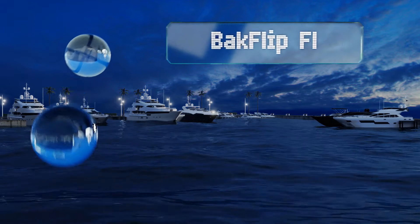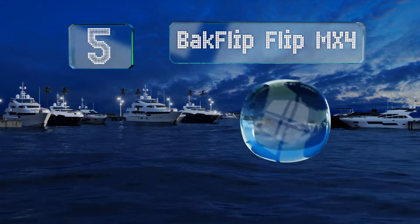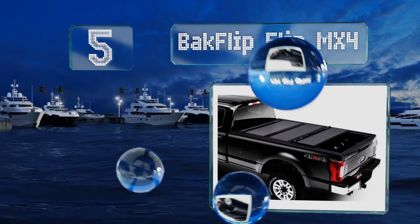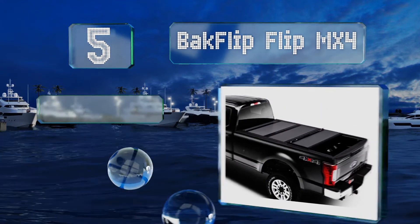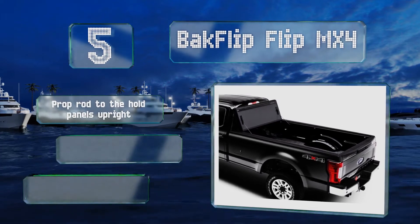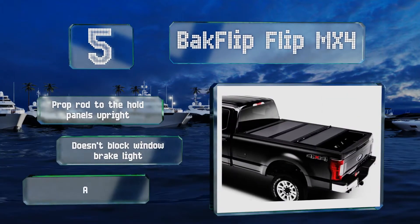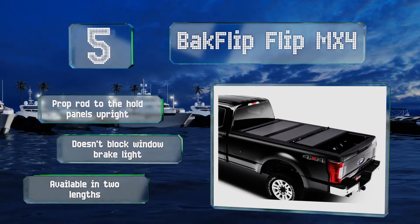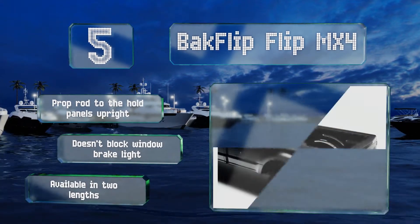At number 5, the surface of the Bakflip Flip MX4 is both scratch and UV-resistant, so it should stay looking nice for years to come. It sits level with your bed's rails for a nice low-profile appearance and can be opened and closed whether your tailgate is up or down. It includes a prop rod to hold the panels upright and doesn't block the rear window or brake light. It's available in two lengths.